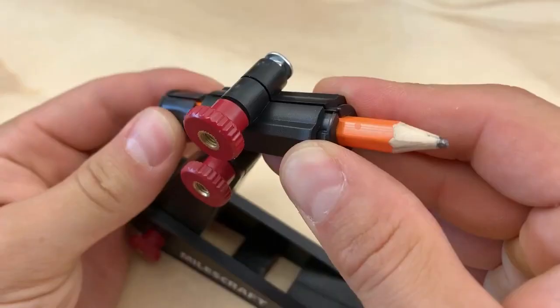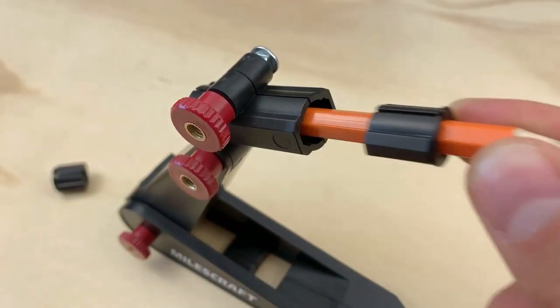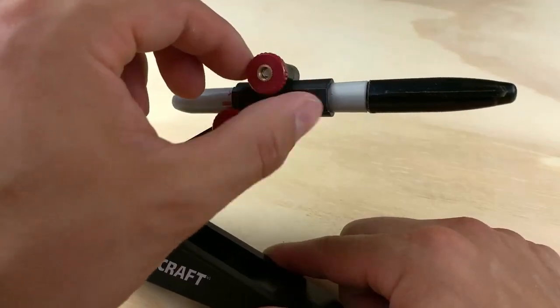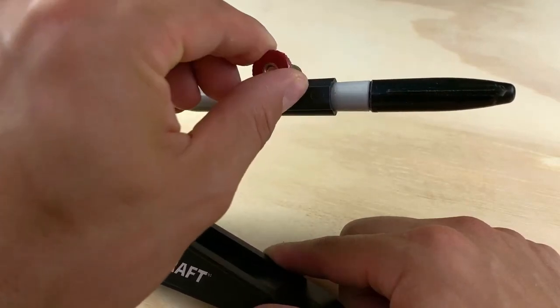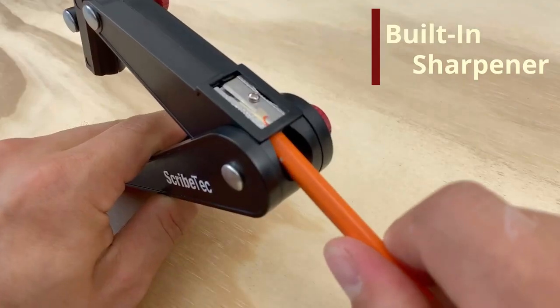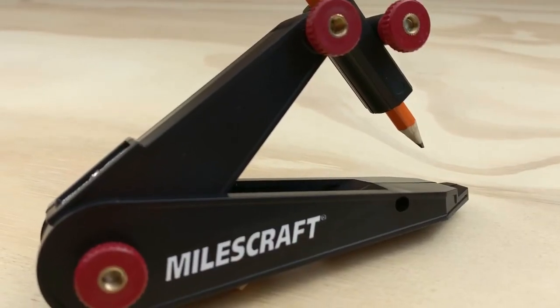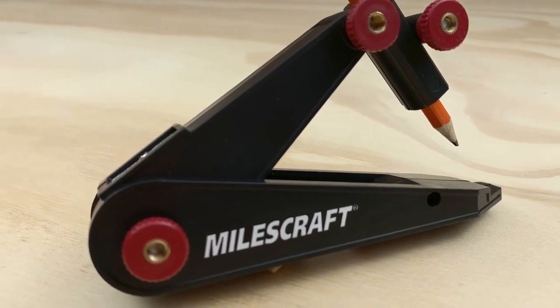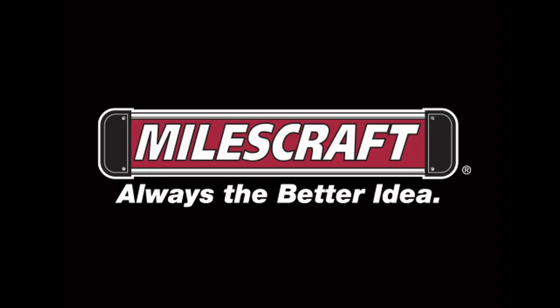Adjust the writing utensil grip and add or remove the inserts, then use carpenter pencils, permanent markers, and many other writing utensils. Keep your lines crisp with a built-in pencil sharpener. The Scribe Tech is a must-have tool to complete your projects faster and more accurately than ever before. Miles Craft — always the better idea.